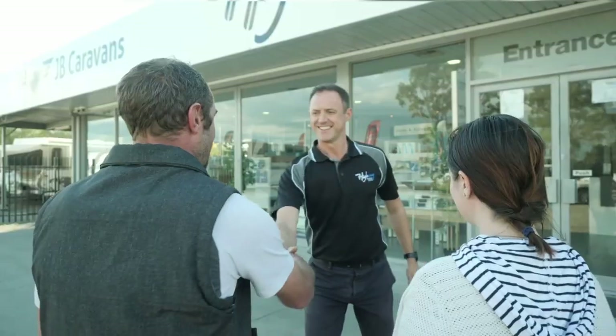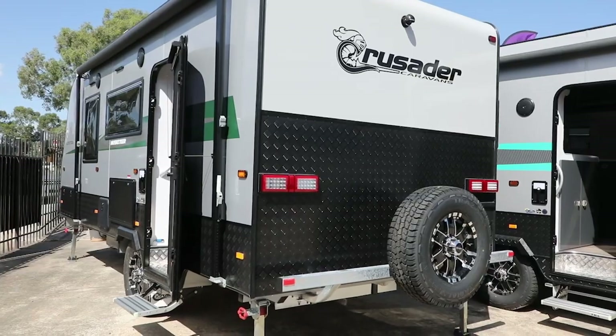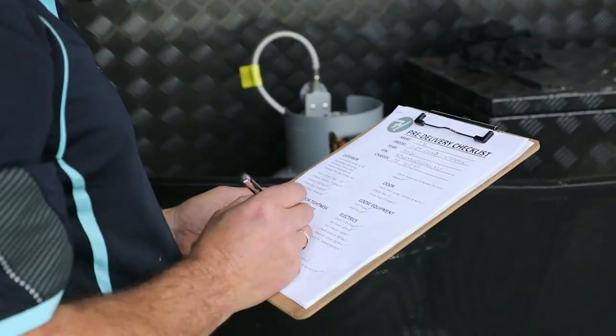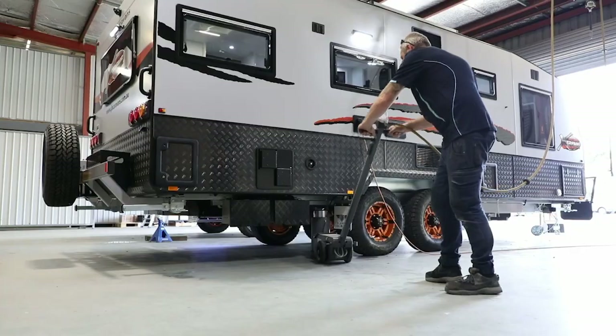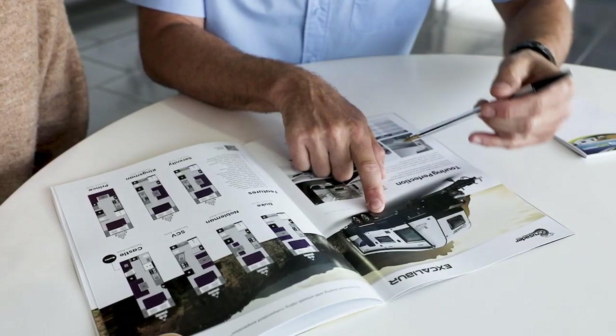Welcome to Highway Caravan Centre. We're the number one dealer in South East Victoria for JB Caravans and Crusader Caravans, offering comprehensive financing and great deals on trade-ins. Our specialised technicians in our service department cover all your caravan needs from minor to major repairs, including competitive prices and great advice on your next escape.